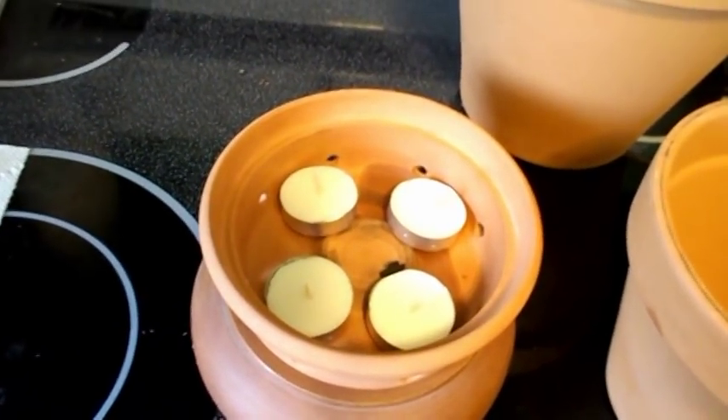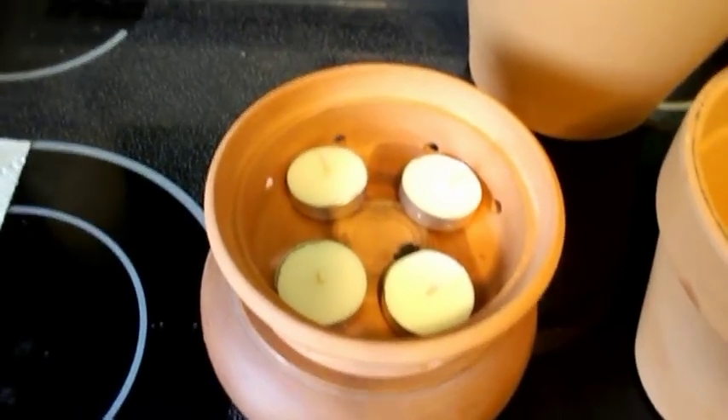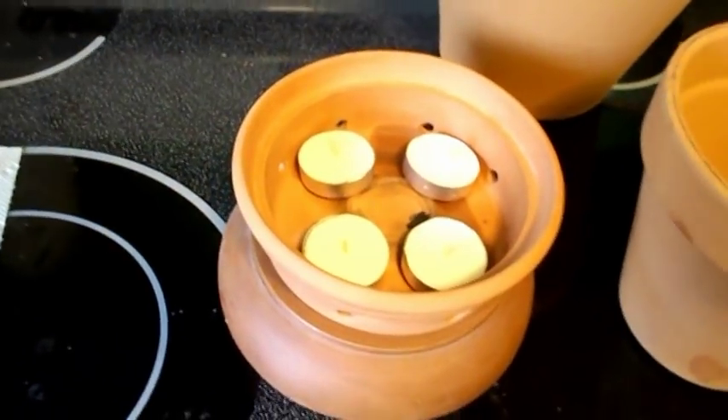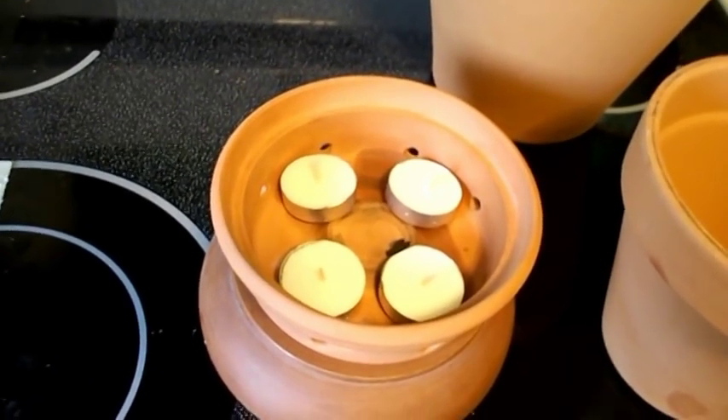There's another tea light candle video. This is going to be about a heater though. I've seen other people do videos on YouTube and stuff like that, but I want to see if it actually works.